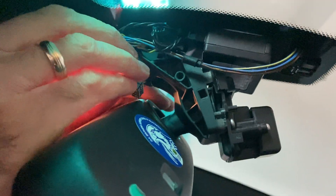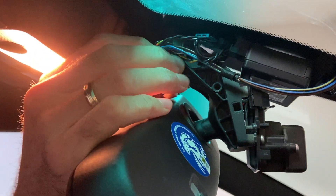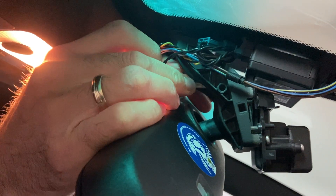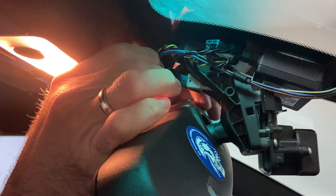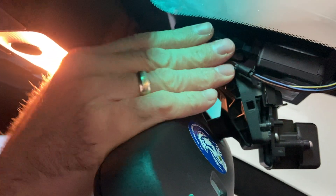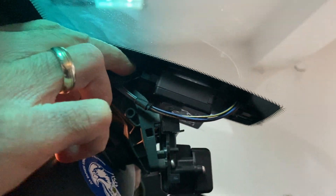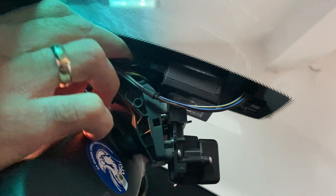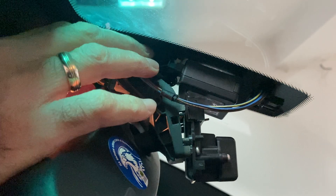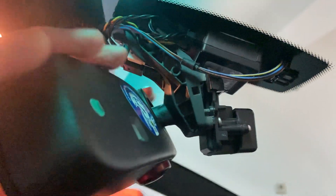Then plug the two plugs in the front. Plug the harness into the white connector and then the other one that was already there for the old mirror. If you want, you can tape some of the wires so you don't get any noises or squeaks. In my case I haven't done that and haven't had any issues. You can also use zip ties or whatever you want to prevent the wires from wiggling around.